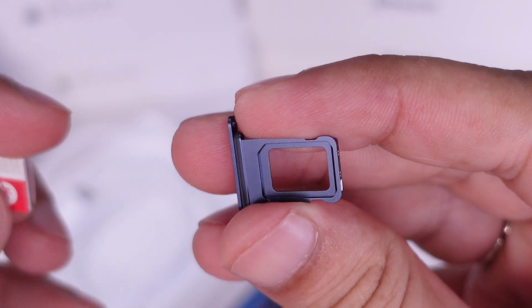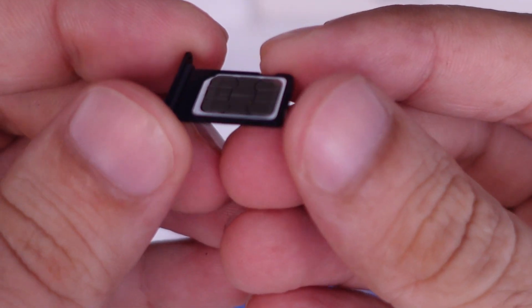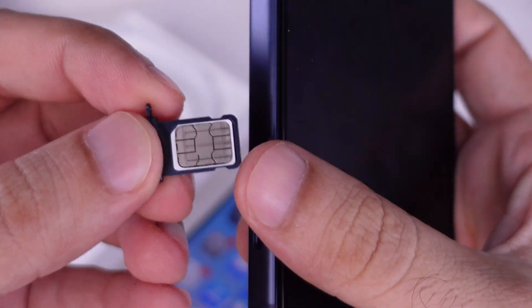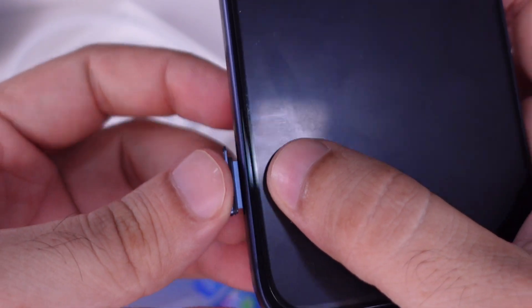If there's an old SIM, lift it out carefully and avoid touching the gold contacts. Seat the new SIM flat in the tray — the cut corner and the notches help it sit perfectly, with no wobble and no bulge. Press down and realign.